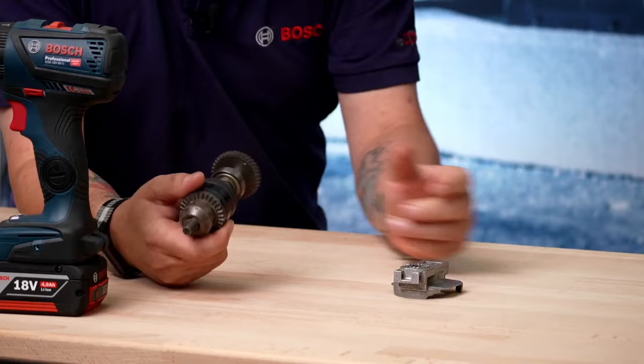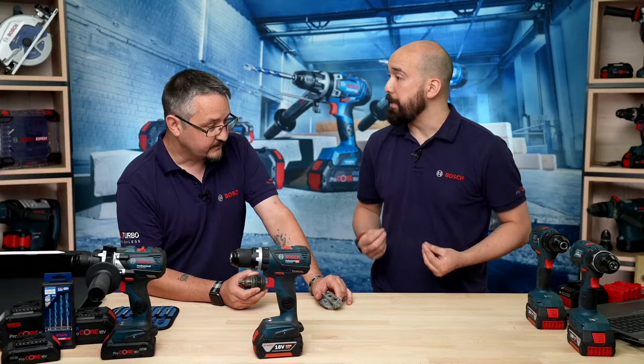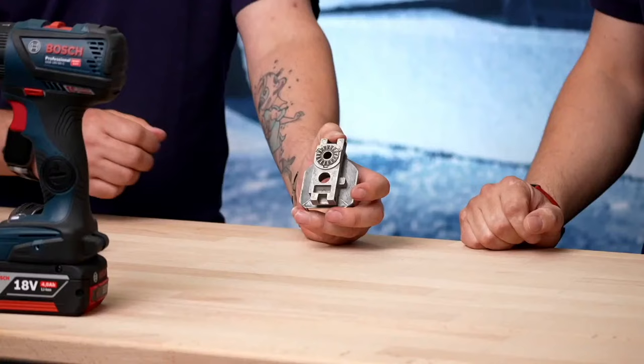One of the tech specs of a combi is BPM — beats per minute. It tends to be in the tens of thousands. From the amount of ramps on a single rotation of the drill, you can see there are a lot of beats per minute provided by this particular type of mechanism.